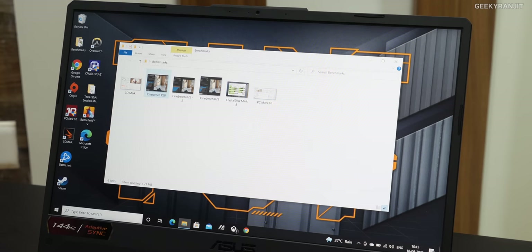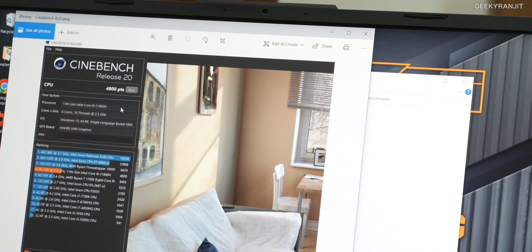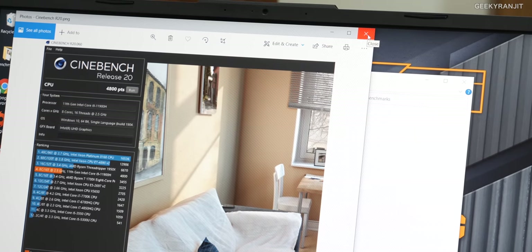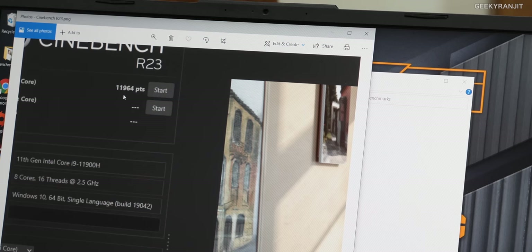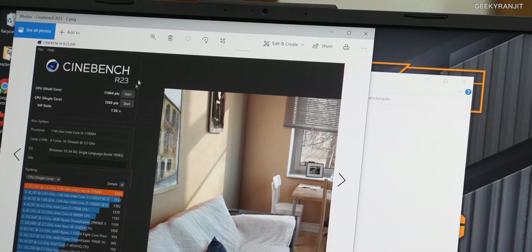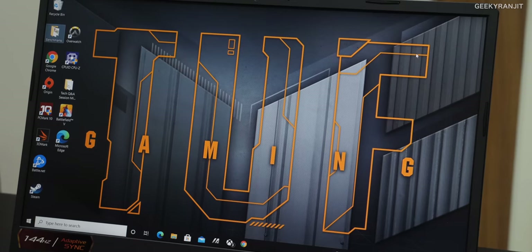First, I ran the popular Cinebench R20 — you can download it on your own machine and compare. I was impressed: we got a score of 4,800 points, which is actually really good — one of the highest I've seen lately with an Intel processor. I also ran R23, the new version. In multi-core, we got a massive score of 11,964 points — very impressive. And for single-core performance, we got a very good score of 1,583 on R23. This processor is very powerful — even for heavy use like 3D CAD or video editing, this will be a very good processor.